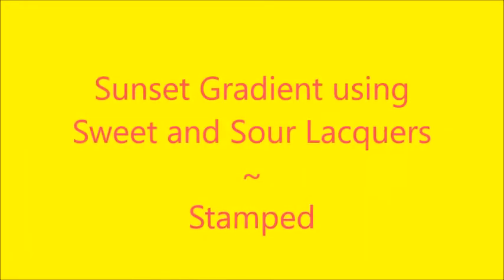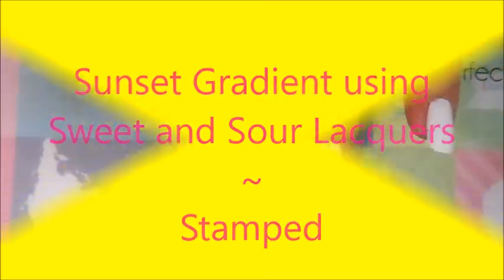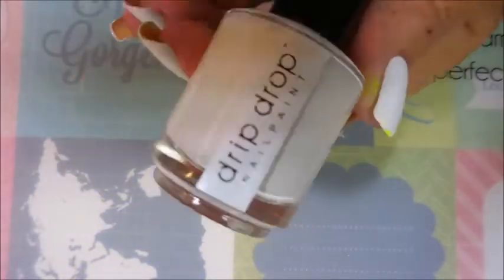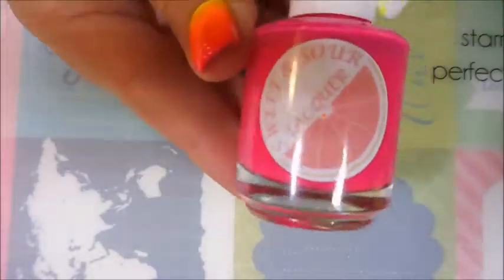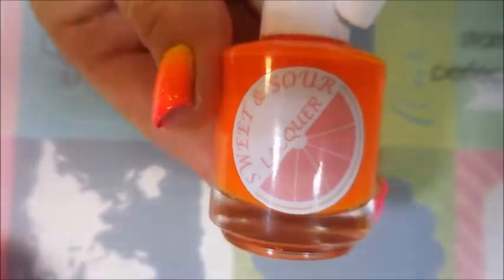Hello my friend and welcome to my channel. Today I've got a sunset gradient using Sweet and Sour Lacquer polishes and I'll be stamping on it. I started off with Nailtex Formula 2 and Drip Drop nail polish called Tidy Whities, and I topped it off with Posh Top Coat. I'm going to be using a wetted-down sponge, and here are the Sweet and Sour Lacquers — Mmm Donuts.